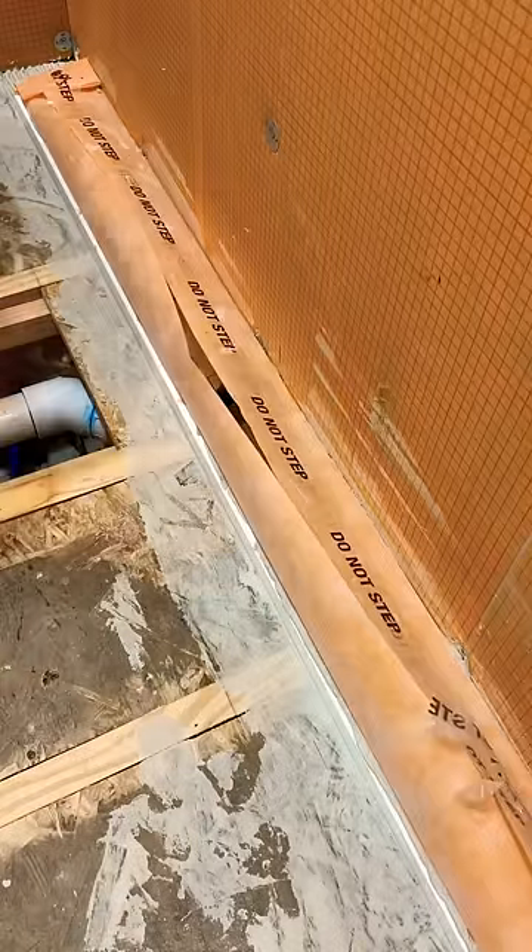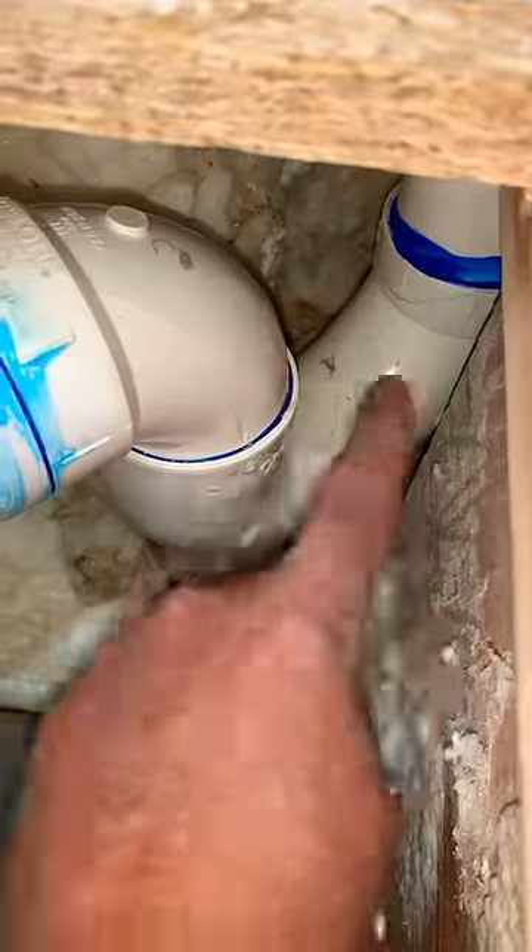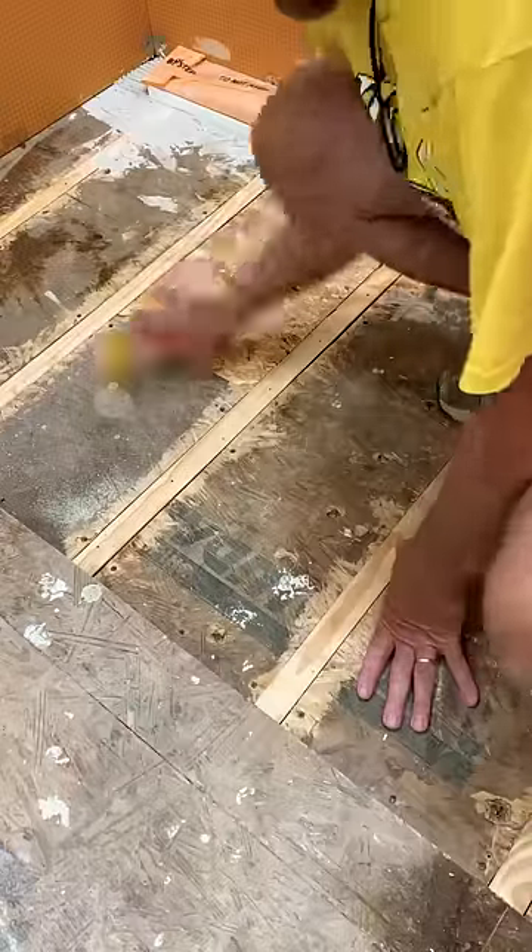Before you cover everything up, go ahead and water test it because I got a ceiling below it and I don't want no leaks. All is dry. So come back next time and I'll show you how to set the shower tray.